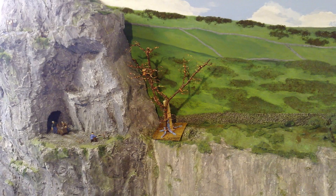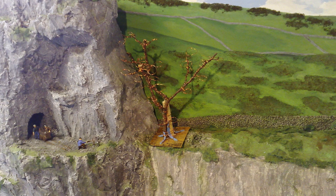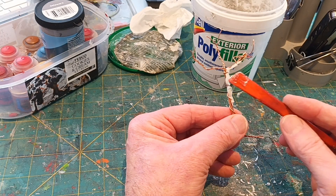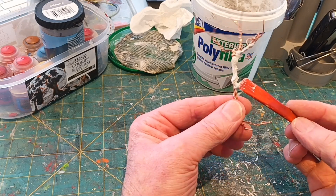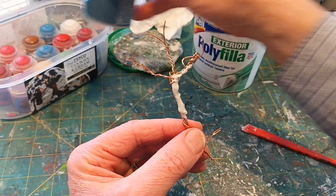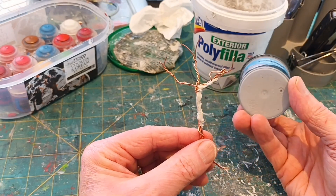There is always a third option: this is a branch that had fallen into my garden, so I've used it and just tied the wire around it. First I add some filler — I'm using exterior Polyfiller just because I haven't got any normal filler, so this will do. Apply the filler and cover all the wire.